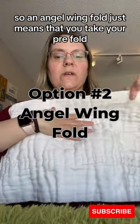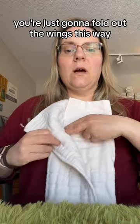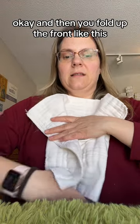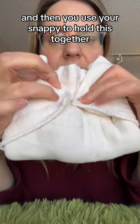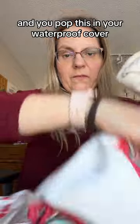The angel wing fold just means that you take your pre-fold, fold it in thirds like this, fold out the wings this way, then fold up the front like this, and bring your wings around the front like this. Then you use your snappy to hold this together like that, and you pop this in your waterproof cover, and away you go.